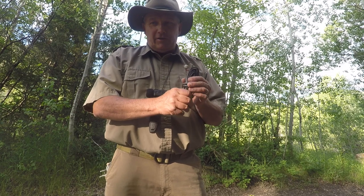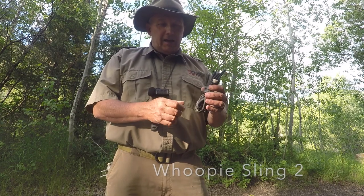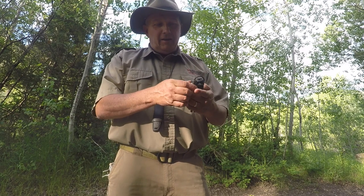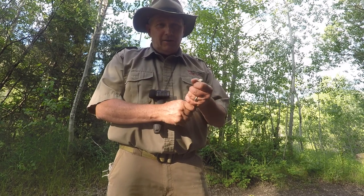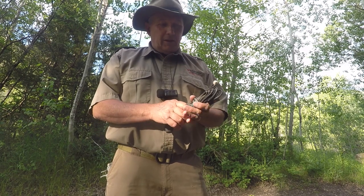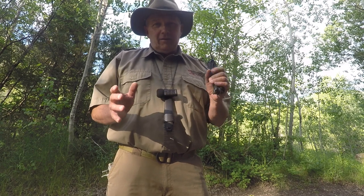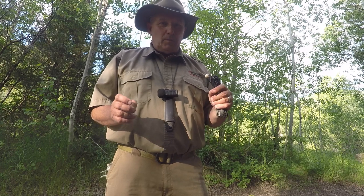This is our newest addition: the Whoopee Sling 2. It has a slight adjustment on the fixed loop on one end and a fully adjustable loop on the other end, giving you more than seven feet of adjustment. If you get a whoopee sling kit, you also get a soft shackle included.